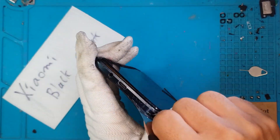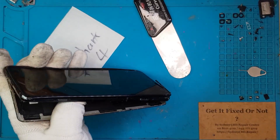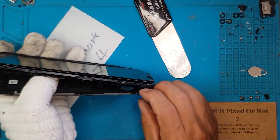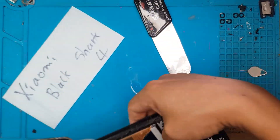I'm going to remove the back cover first. We could cut off the flex cable from the display that is routed to the back connector, but it's not good practice. We're going to do it the right way.